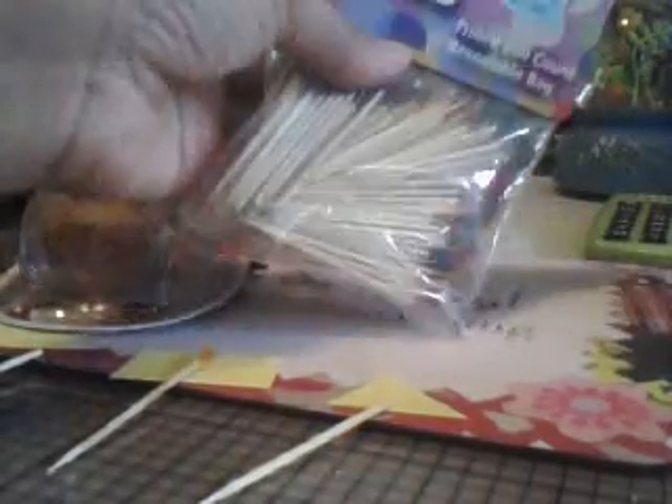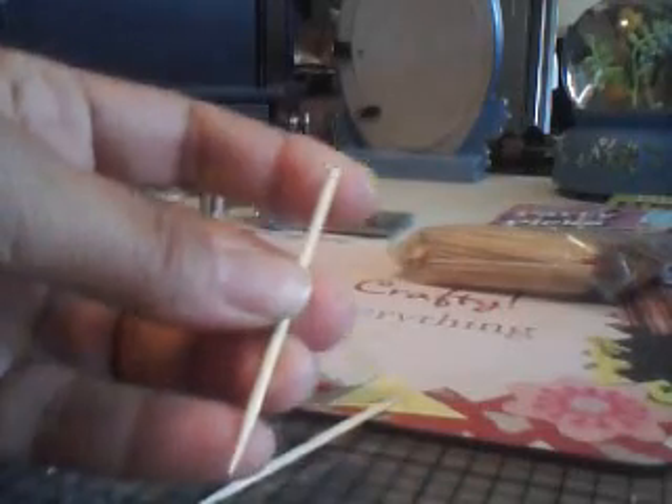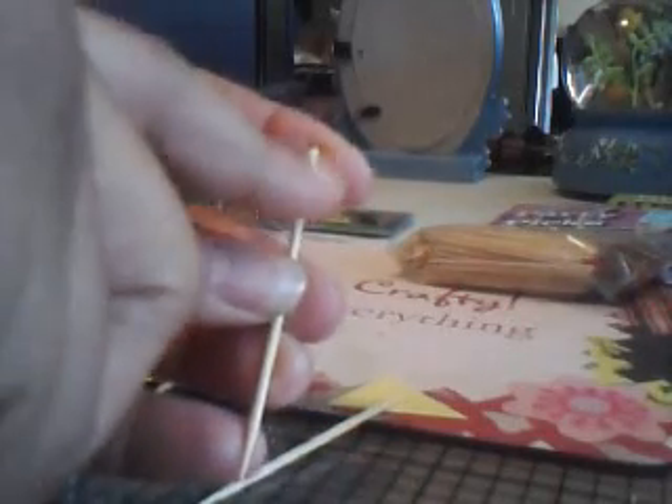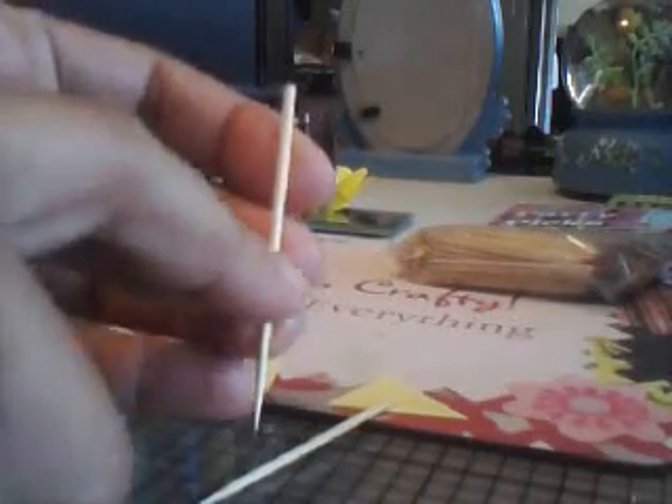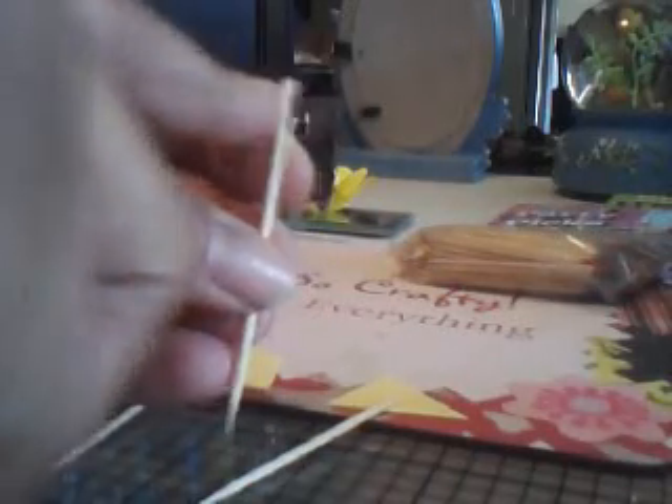These were a little bit more expensive — a dollar 99 for 200, and this other pack was also a dollar 99 for 200. What I like about these is that one end is flat, not pointed, so you can put the flag part up here and not worry about sticking yourself when you adhere it down or just sticking out in general.